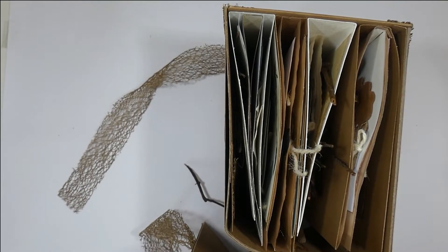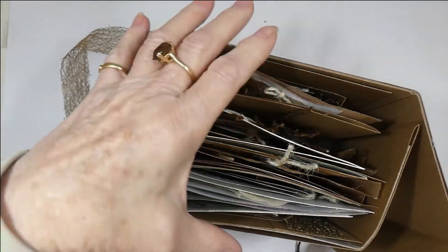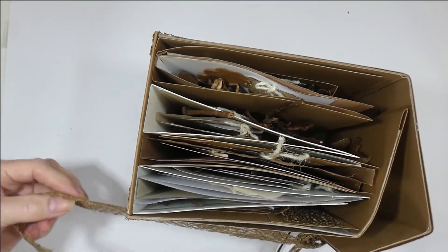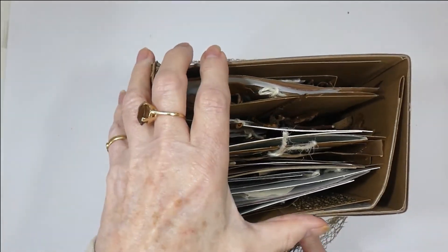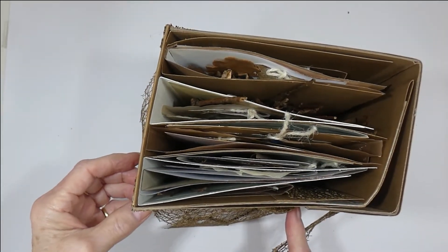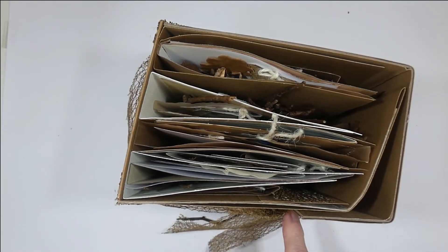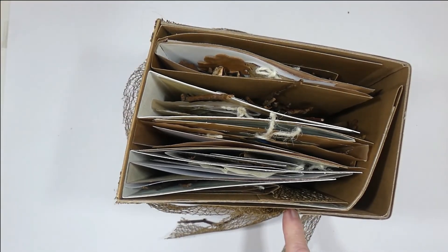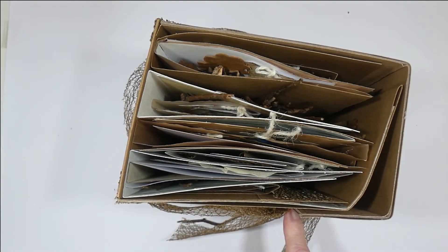What I'd like to know is if you have any ideas on how I could close it. I used the mesh ribbon attached to the handle here, but there has to be a better way. The mesh ribbon was also used on the spines to cover up the gluing.